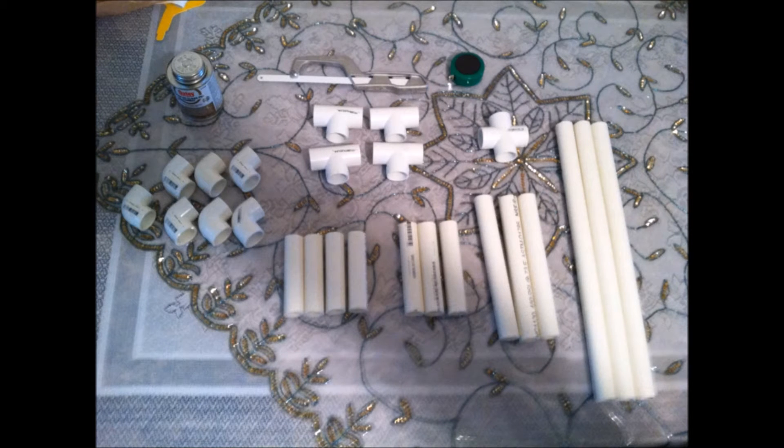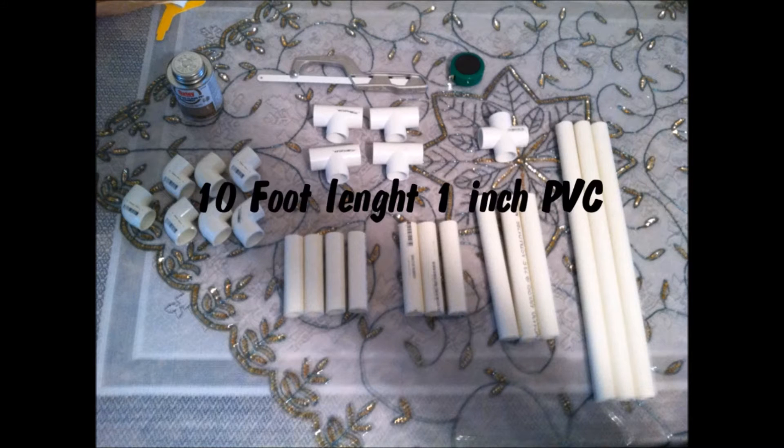Here's a quick look at everything laid out. We have PVC cement glue, a small hand saw, measuring tape, and a marker to mark everything off. We have seven 90-degree angle elbows, four three-way tubes, one four-way tube, six pre-cut four-and-a-quarter-inch tubes, three five-inch tubes, three eight-inch cut tubes, and three 16-inch cut tubes. These should all be one-inch PVC.